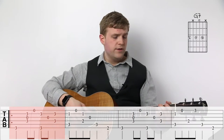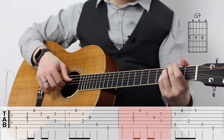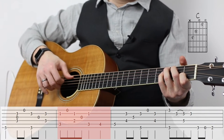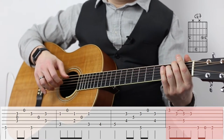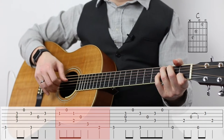So measures one through eight — I love to take this section of the tune and just drill it over and over again. I highly recommend that with my students because as you build confidence in a small section, it's going to make you feel more motivated to finish the piece rather than just trying to tackle it all head on. As we go to measures nine and ten, we find it's just a repeat of measures one and two.